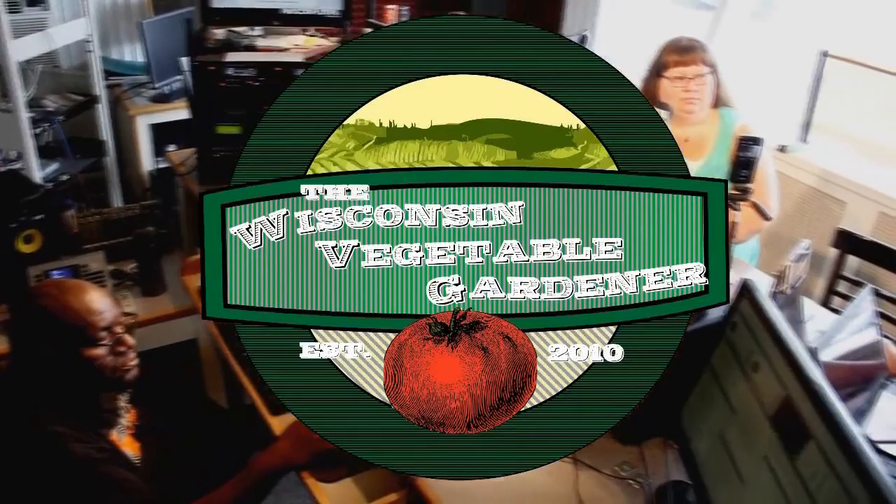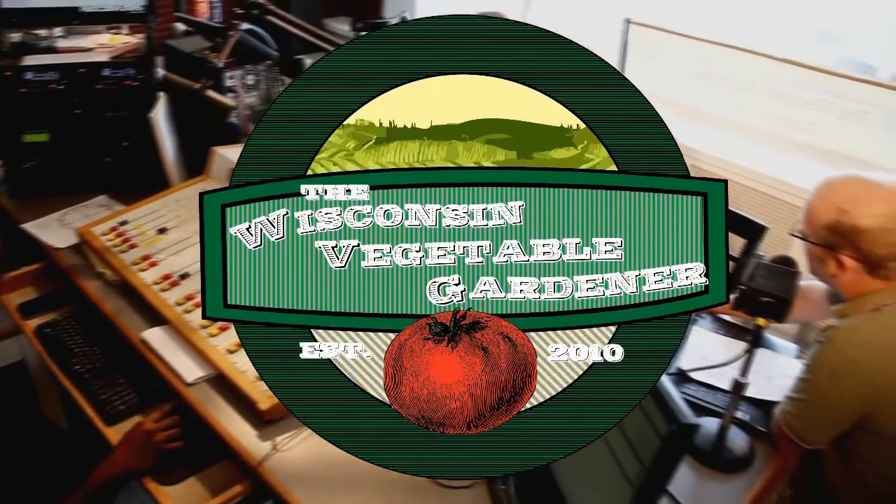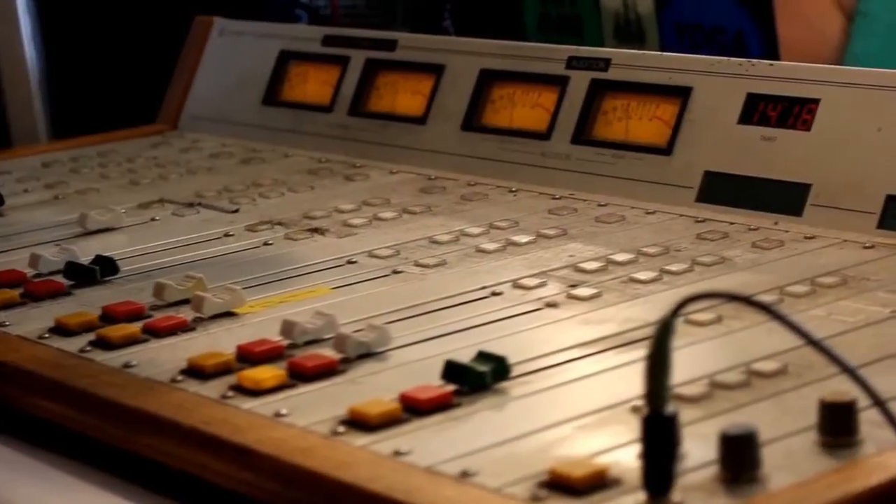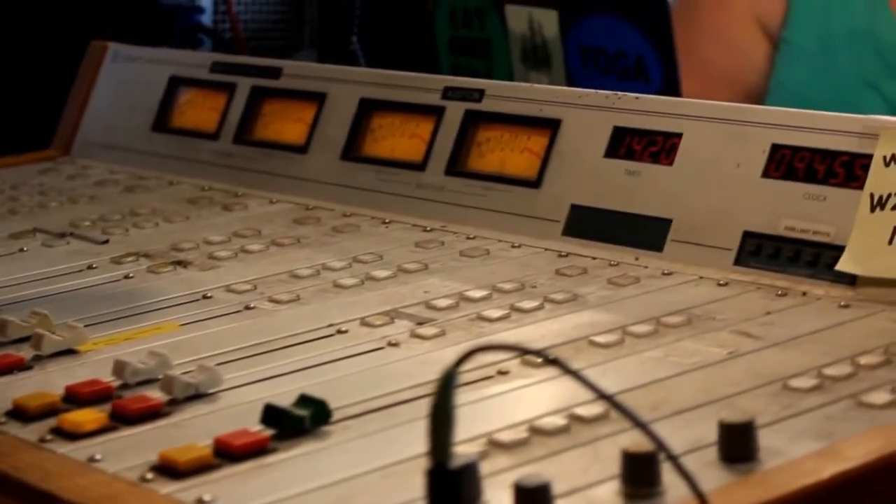Thank you for checking out the Wisconsin Vegetable Gardener radio show. For more, go to thewisconsinvegetablegardener.com. For full-length in-studio video and podcast replay of Season 1 and Season 2, added weekly, tweet us at TWVGShow or hashtag TWVG to be part of the program.